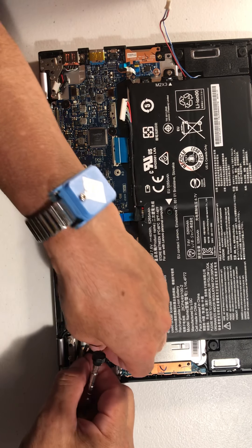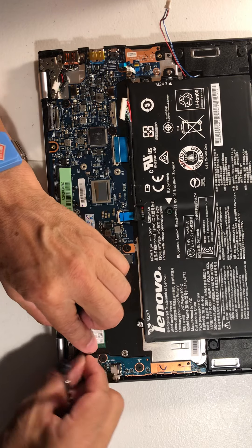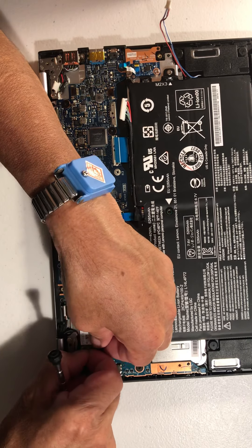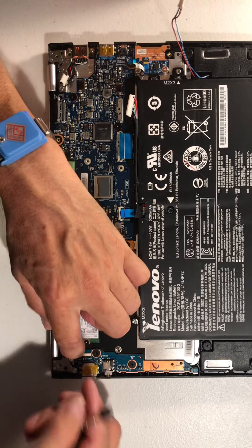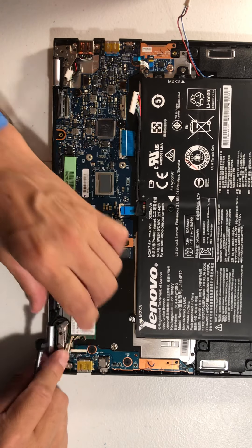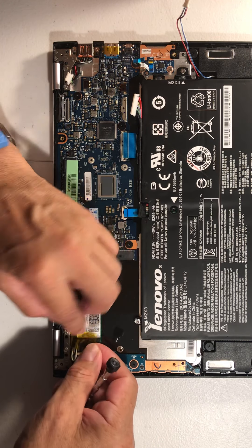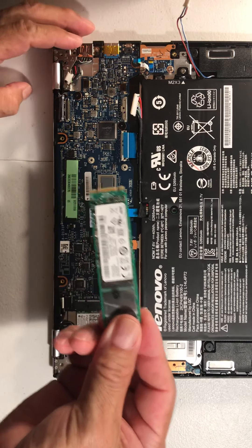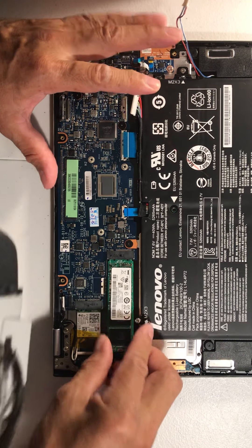There's nothing wrong when you don't know something. Now it's perfect — try to put the cables inside over there. Let's put the little tape back. Now let's connect the hard drive — same thing. Also, always connect the battery last.